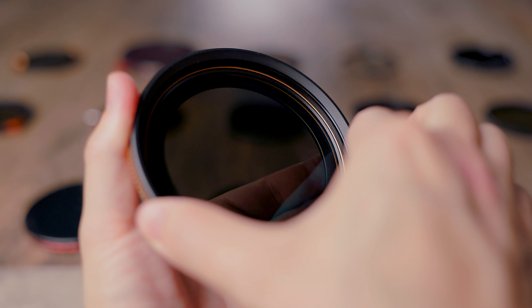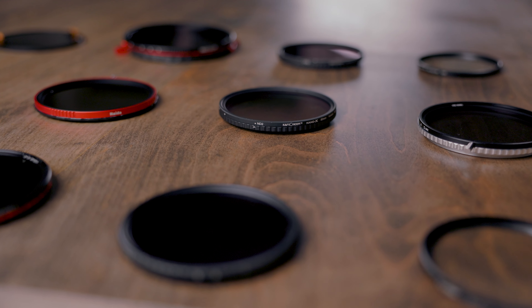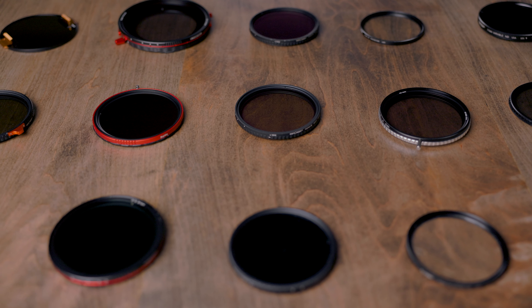Last week's video on variable ND filters left many of you with more questions than answers about what filters are good, which ones do you need, and are there cheaper alternatives to these really expensive variable ND filters. So in this video, I'm going to talk about the lens filters that I carry with me on my camera lens inside my camera bag. We're going to talk about three less expensive variable ND filters worth considering, and I'm going to give you some rules of thumb when looking for ND filters or other filters to attach to your camera.